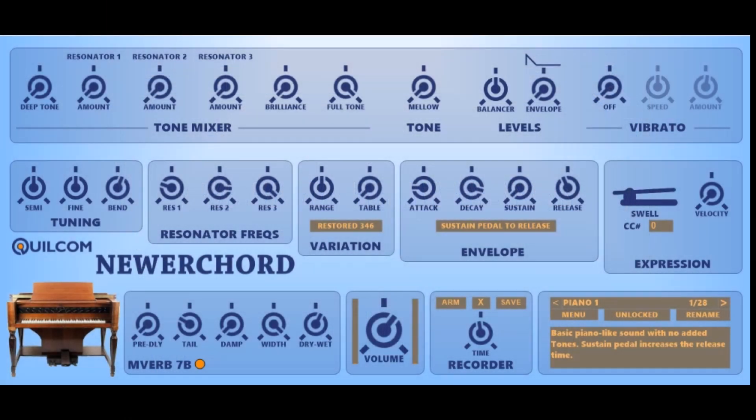Hello, my name is Rex Busterfield, and I'd like to welcome you to a video about my Quilcom Newer Chord. When I was reading upon the Hammond tonewheel generator organ system, I kept coming across references to a Nova Chord, which was an instrument that Hammond made in 1939, and I became progressively more fascinated with it, and I decided to have a go at making a Quilcom version.